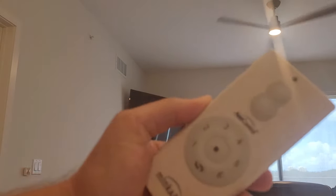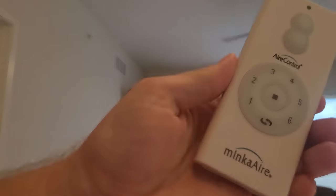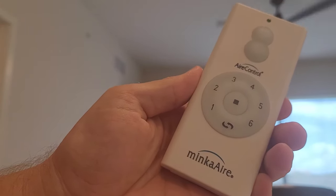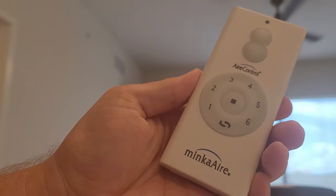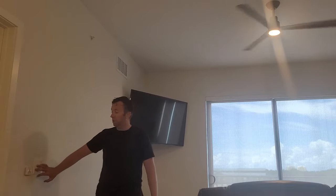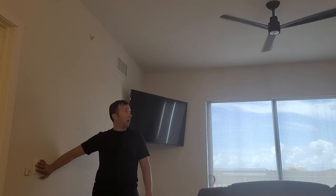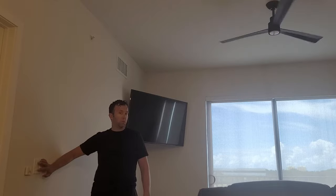We are dealing with the Mica Air control. What you want to do is recalibrate the fan to change the frequency so your neighbors aren't turning on and off your fan. We need to shut the power off. This is set up so the outlet turns off the power on the fan. If you don't have a switch like this, just use a breaker panel and that will work. Then we will open up the back of the remote here.